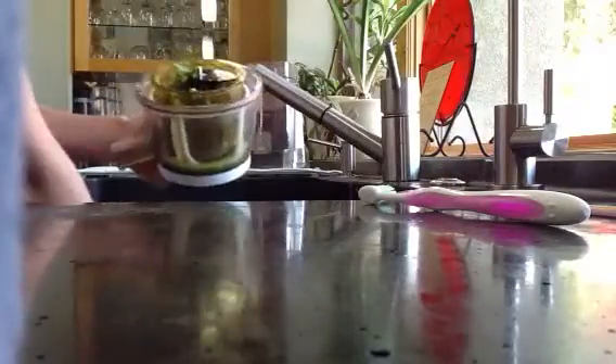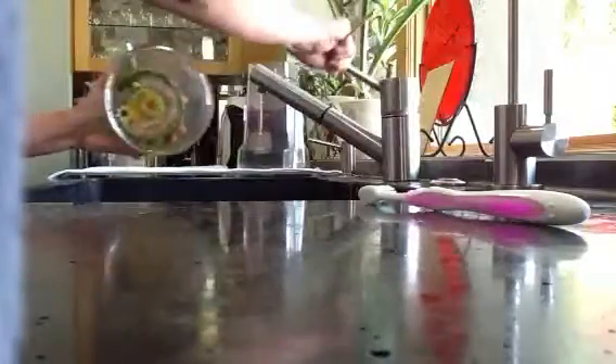Here is my after-juicing blender clean. I am taking it apart. There's the screw. There is the basket. And there are the blades. And then the bottom that's got this little stopper.